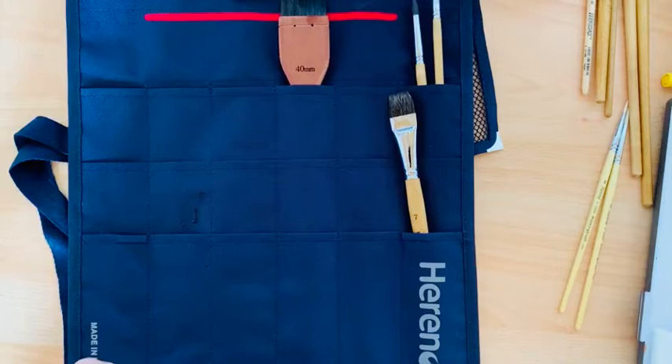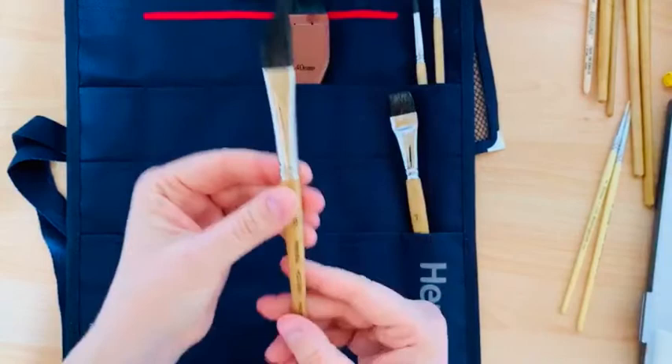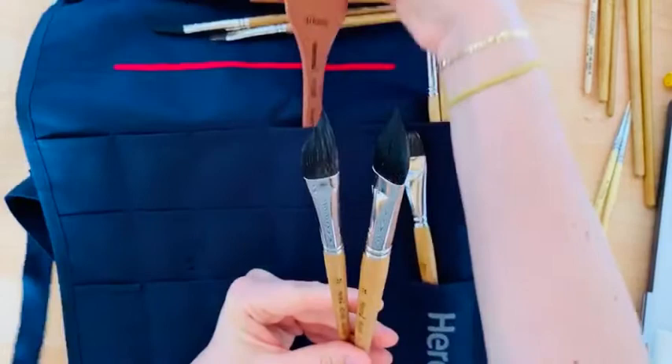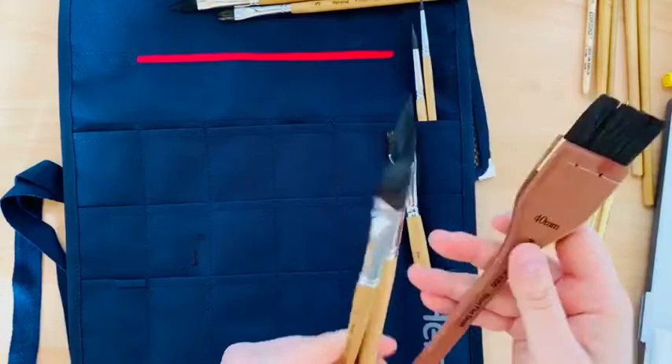I will go with my favorite shape and sketch this brush and this brush. I will sketch in my Max Goods sketchbook.